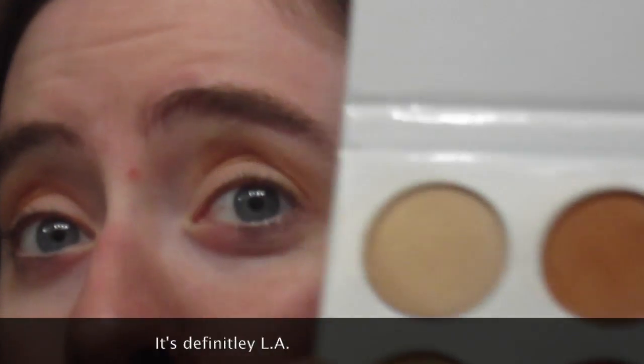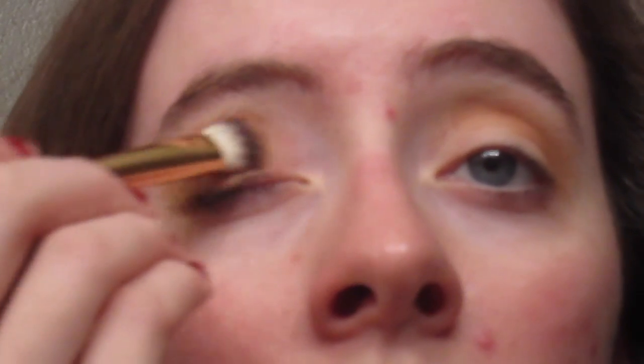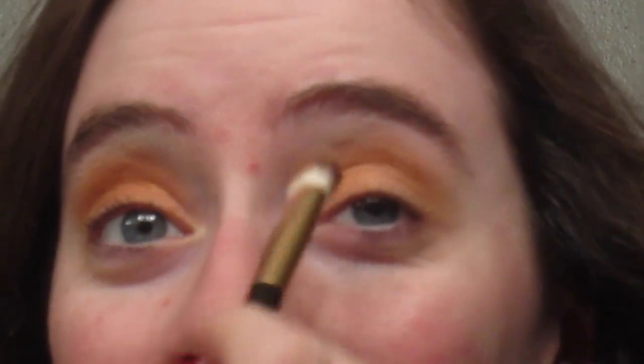Once I've got my crease set, I'm going in with the golden shade called LA or Dubai — I'm not sure which is which — and I'll take a big fluffy shadow brush and put that all over the lid. Wow, I barely dipped my brush in that shadow and it is just incredibly pigmented. It doesn't seem to have much fallout, and I heard the bronze palette had issues with the shimmery shades, but this one is really, really incredible.